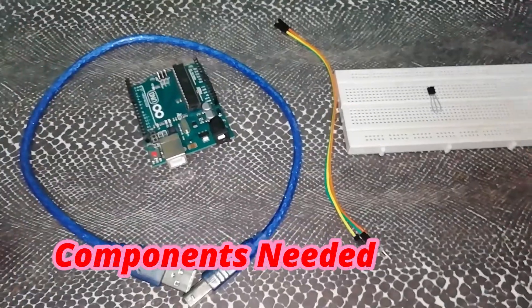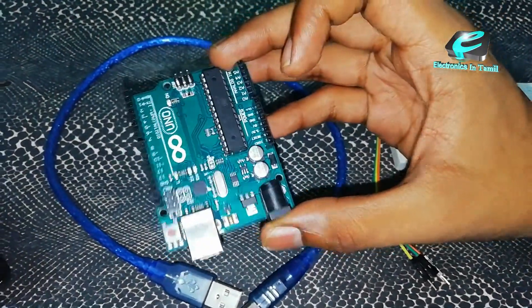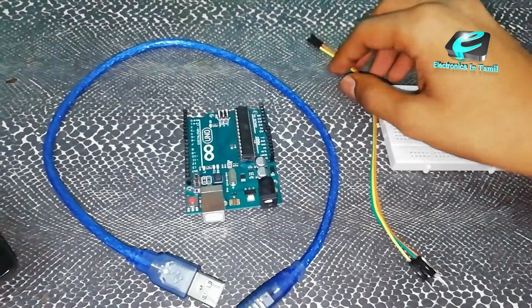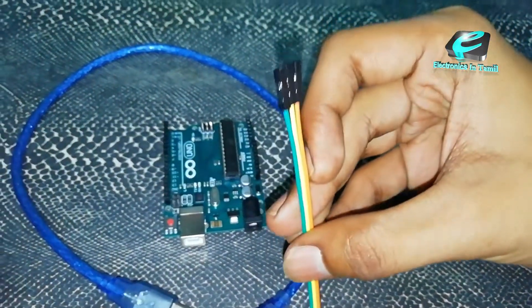Let's see what the project is. We have an Arduino cable and jumper wires. If you don't use a jumper, you can use a breadboard.